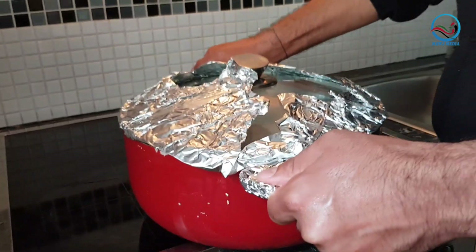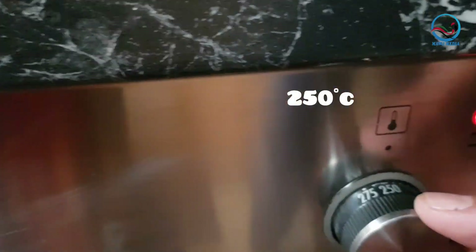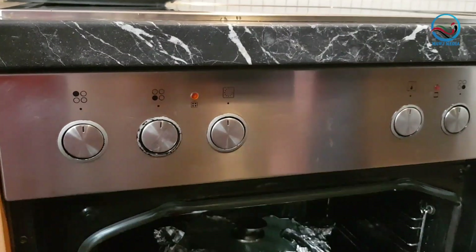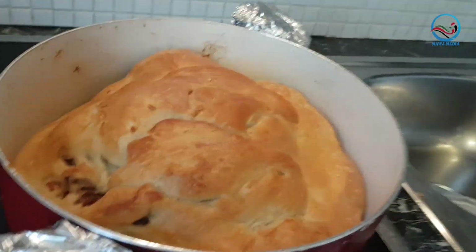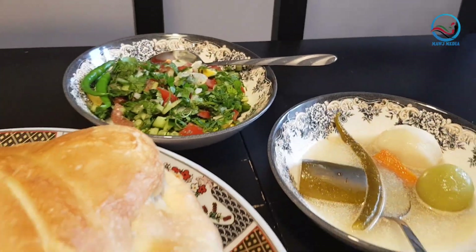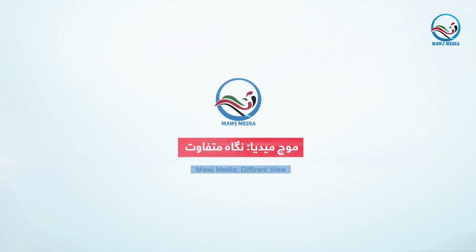I'm going to put this in the oven for about 25 minutes.